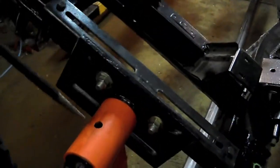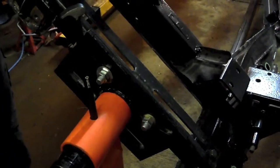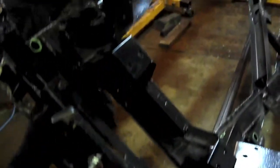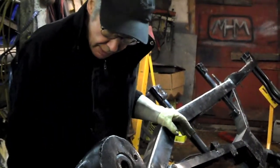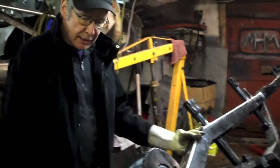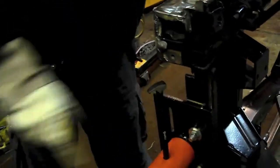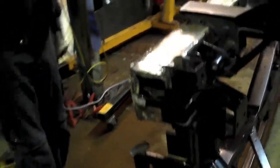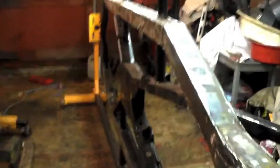You take it to the angle where the work you want to do is at its most convenient. As with an engine stand, just lock it up by jamming something in there. Great stuff. One TR4 frame suspended.